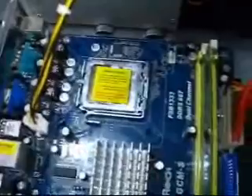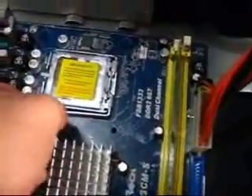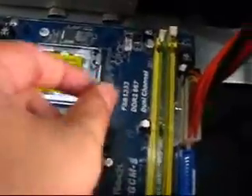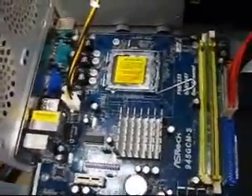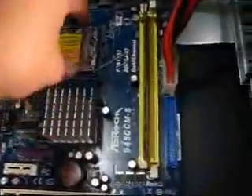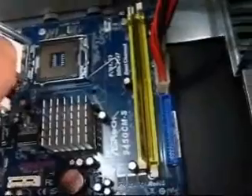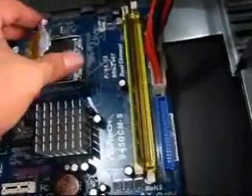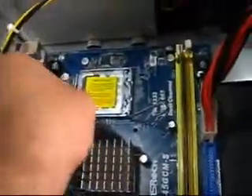The next thing we're going to do is connect the motherboard. This is what you call a ZIF, or Zero Insertion Force connector, because you don't have to force it — you just let it sit there. There's a protector or covering that you need to remove when you're ready to install your motherboard. There it is.